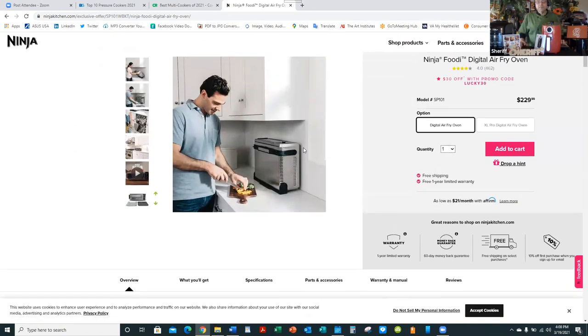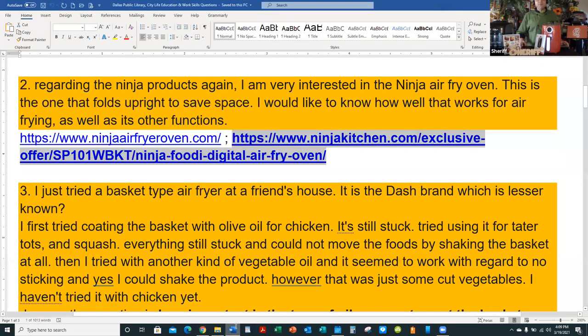Does it save a whole lot of space? Not really — it's just putting it down versus upright, that's all. If it saves space for you, sure, go for it. It works very well for air frying. That's similar to another question about whether I prefer air frying in the round-shaped units versus the flat oven style — I'd go with the flat one if I had the space.